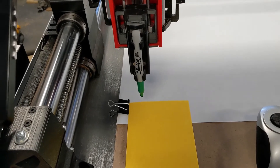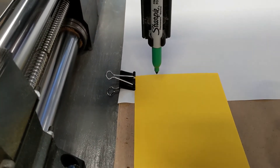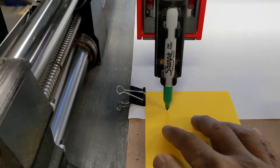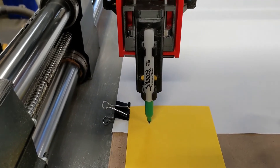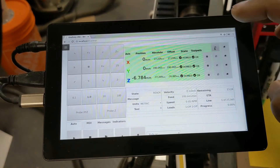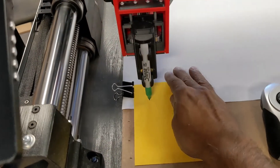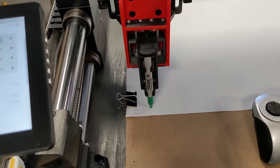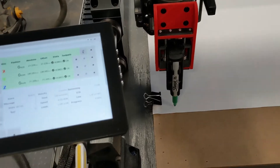First thing I'm going to do is bring the pen down so it's almost touching this cardstock here, up a little bit, and I will zero all of my origin there. And it is ready to go, so all you have to do is pull out your cardstock and start up the program.